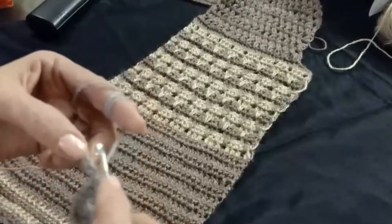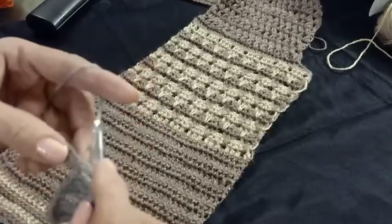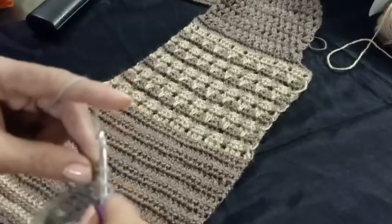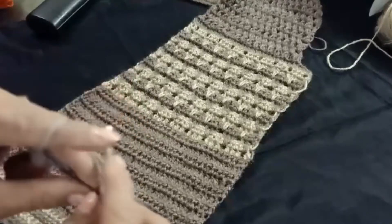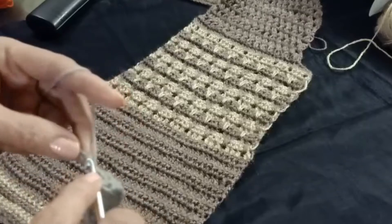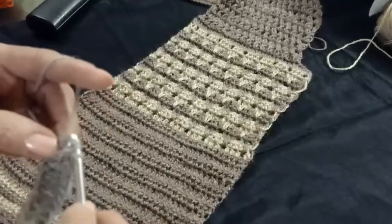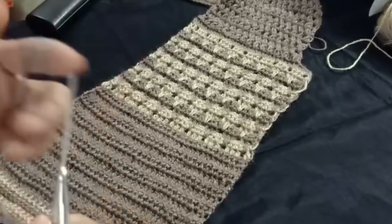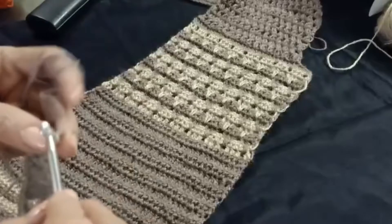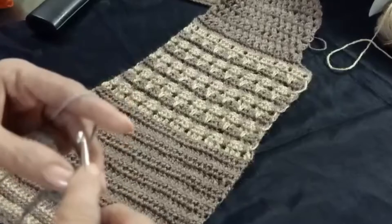Chain one, skip one chain, and into the next three chains make three double crochet. Chain one, skip chain one, and into the next make double crochet. Chain the pattern and make double crochet over previous double crochet, chain one, and then make three double crochet into the next three chains.